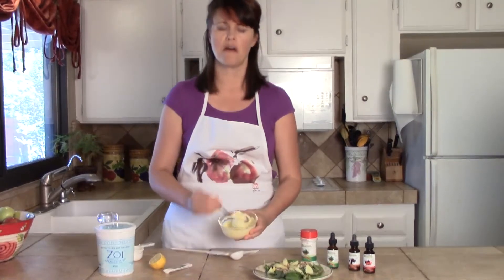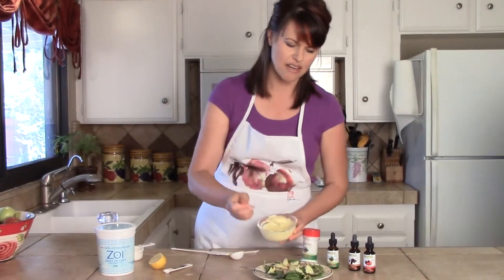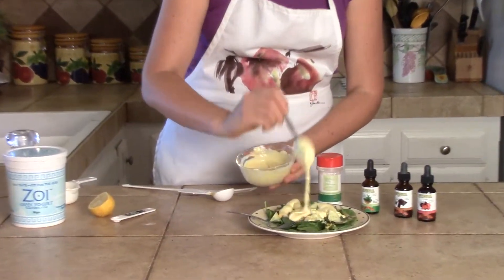That's it. This makes a pretty small batch. It's going to last a little while. But if you want, just double the recipe — it's easy as that. If you're making it for a larger family, triple it. Do whatever you want. You're the captain of your ship.